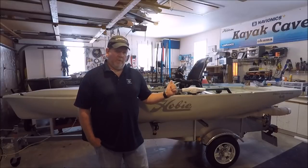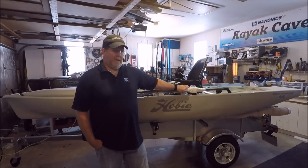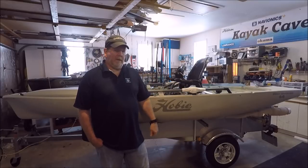I picked up my 2018 Hobie Pro Angler 14 and the newly released Compass the other day from Summit Sports. I thought I would go over some of the changes of the Pro Angler 14 for the 2018 model year, give you a rundown on the Hobie Compass, and a little bit of an indication of how I plan to rig these.